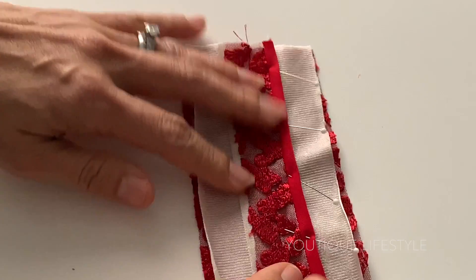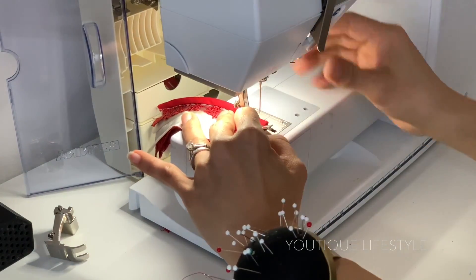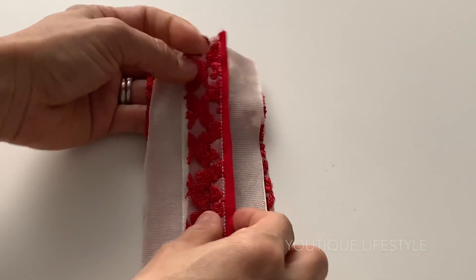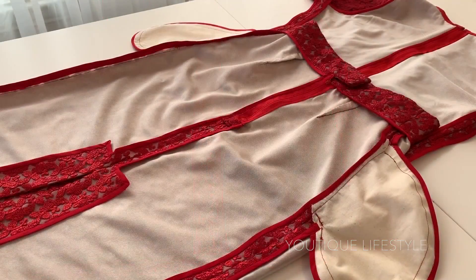Now go back to the right side of the seam and sew in the ditch. And that is how I did the Hong Kong finish. I repeat the process for all the seams, and this is how it would look.